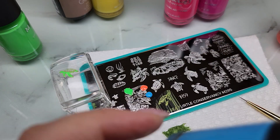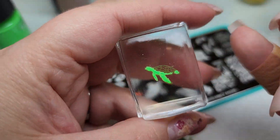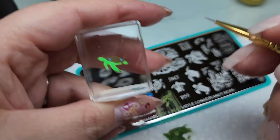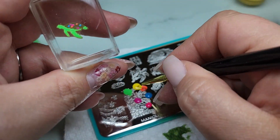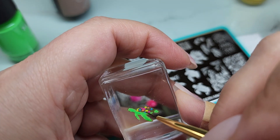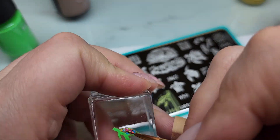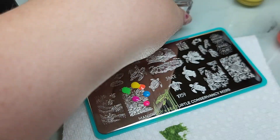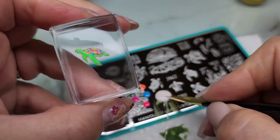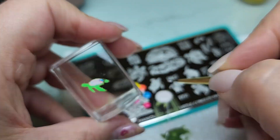After I got his green little body all filled in, I wanted to do his shell really colorful - going for a mosaic, almost stained glass look. I'm just taking all of the colors and dabbing them in here and there, no real rhyme or reason. After I get all the colors laid down, I go in with a white - it's kind of an off-white, but you could use stark white - and I cover up the entire shell. That way it fills in any gaps and makes all the colors really pop.